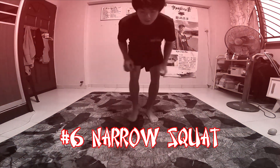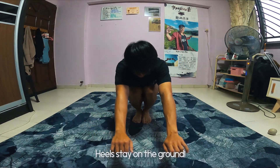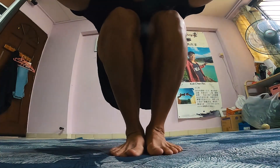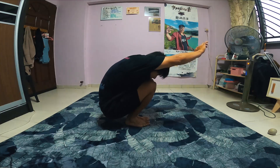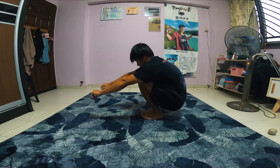The narrow squat. Feet together, knees together, go all the way down. The narrow squat is not a very comfortable position for most people — it works a lot on the shins. It's important to spend some time on this stance because in parkour, we tend to land with our feet together most of the time.